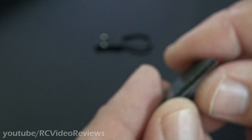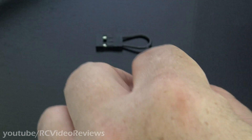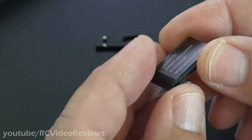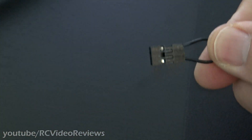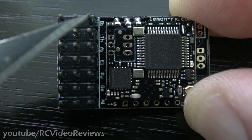Also in the box, they give you some double-sided mounting tape to get the receiver mounted on your plane where you want it. And then there's a little plastic case that once you get everything set up and worked out, you can apply if you want to, or if you don't, you don't have to. And then of course they give you a little bind plug. Let's take a real close look at the circuit board and then we'll bind the radio.